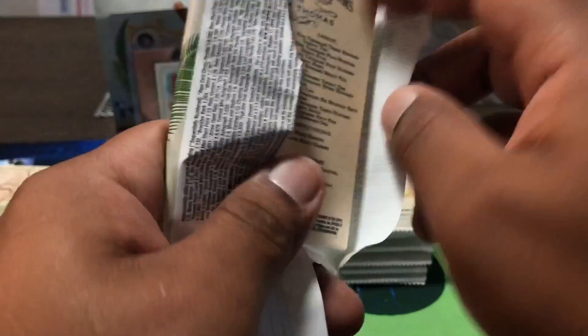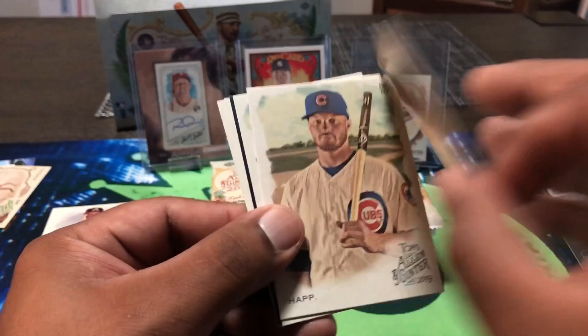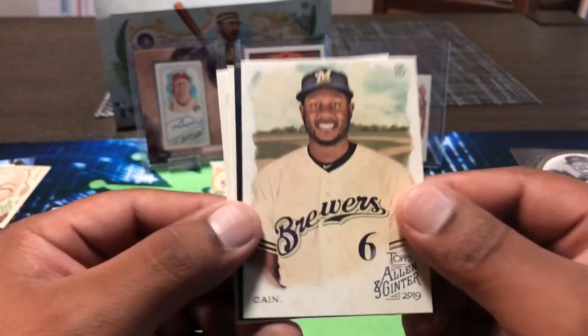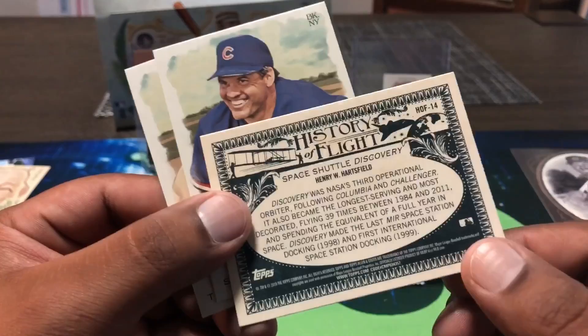Elvis Andrus for the Rangers. Oh there we go — Vlad Guerrero Jr. rookie! Probably the best card so far. Let me get us a Pete Alonso next. Ian Happ, Lorenzo Cain, mini Troy Tulowitzki. Another airplane card — Space Shuttle Discovery right there. Old Ryne Sandberg and Frank Thomas the Big Hurt — would love to pull his auto.